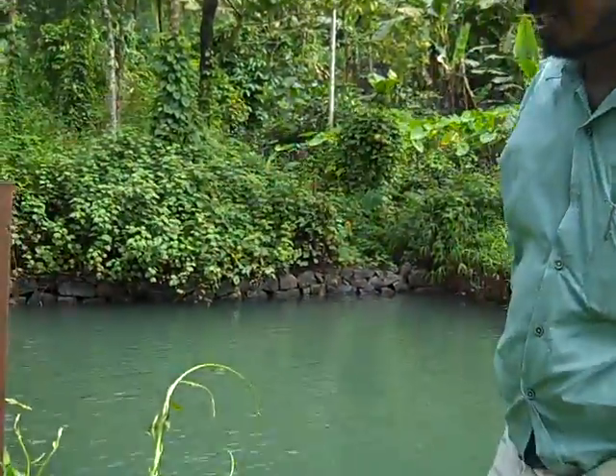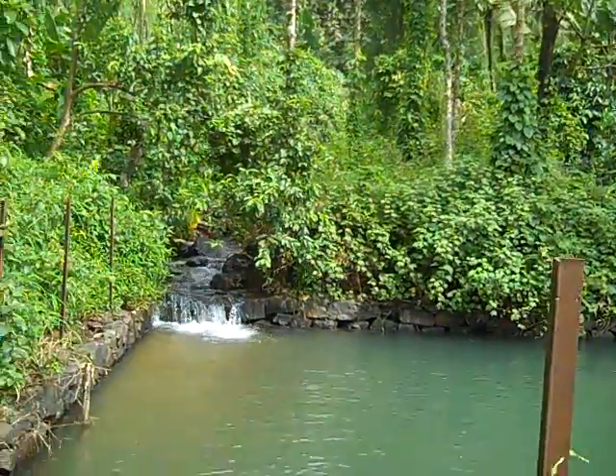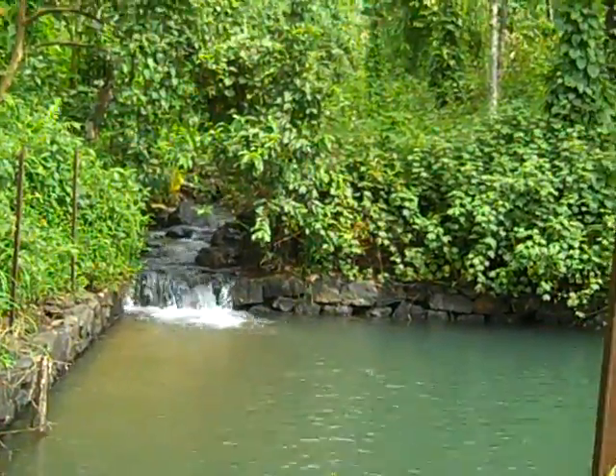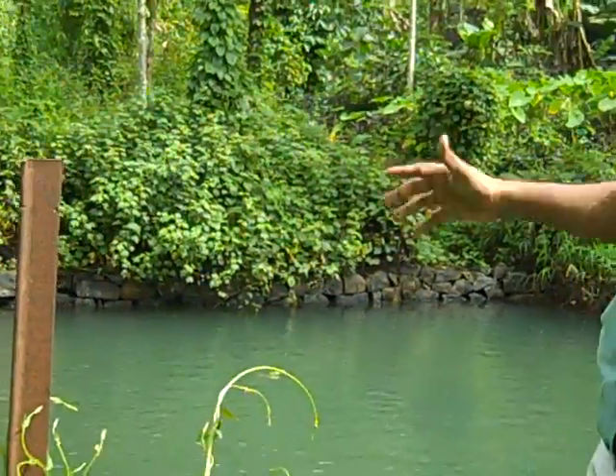This is the intake, and this reservoir has a 3 lakh litre filter capacity, made out of stone and is fully completed at the bottom side. You can see this diversion from this stream. In the monsoon season we have enough water here. In the dry season, one more stream is also there, and we will divert water from there as well. That is why we are maintaining the water level here.